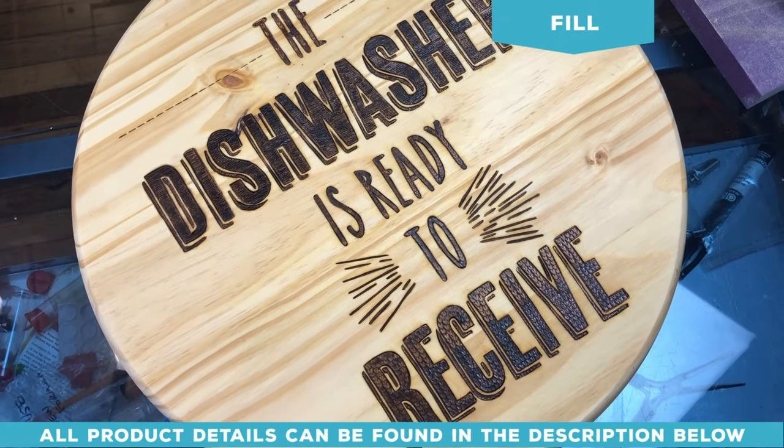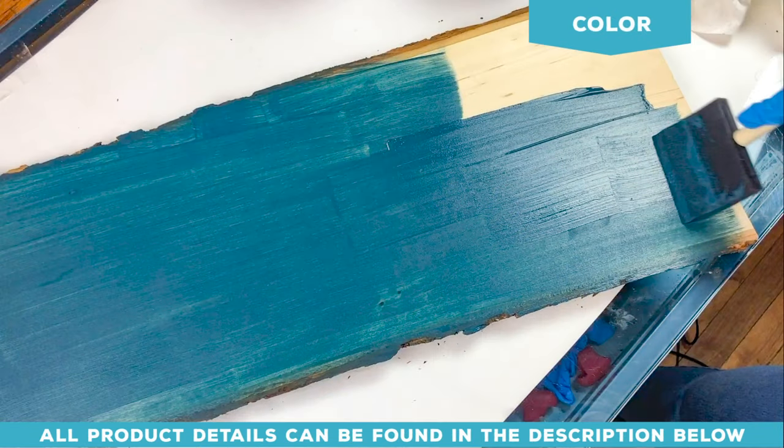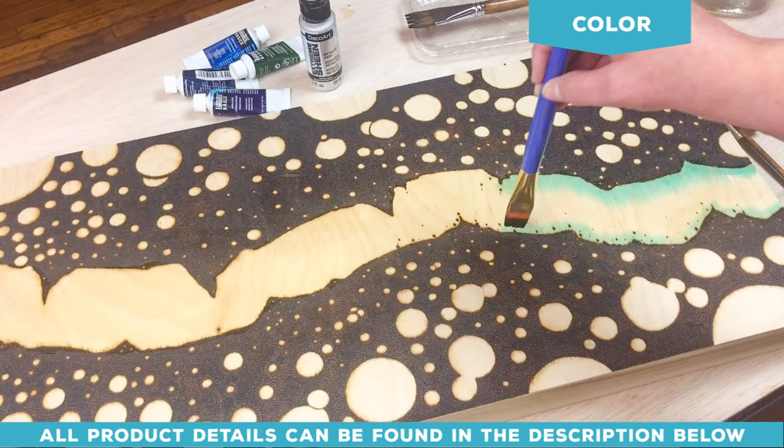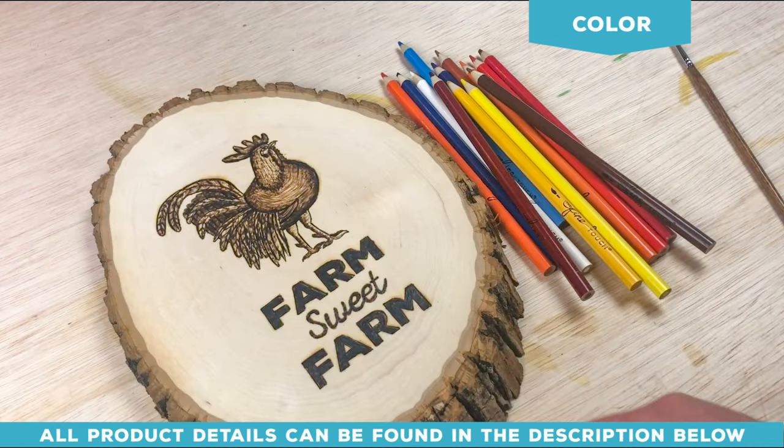We are completely done with the burn — now let's finish it. Once you've finished filling in all of your artwork, you can start to add finishing details. You can add color using stains, inks, acrylics, or watercolor pencils.